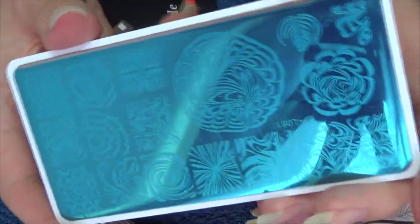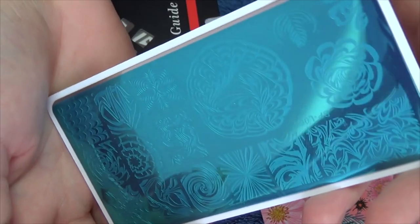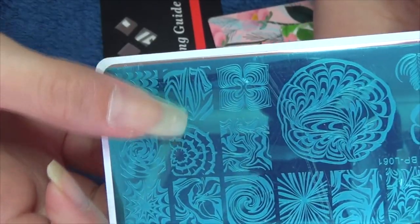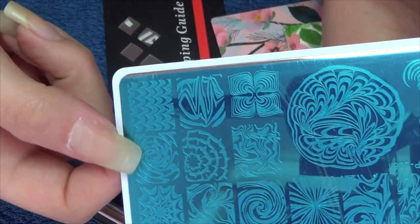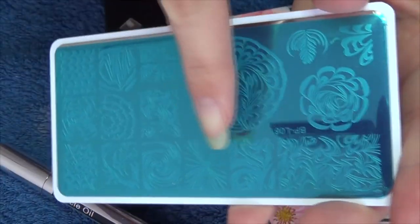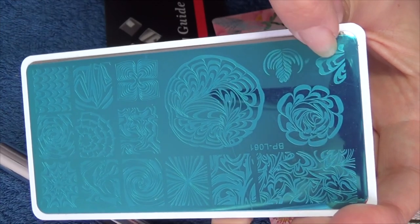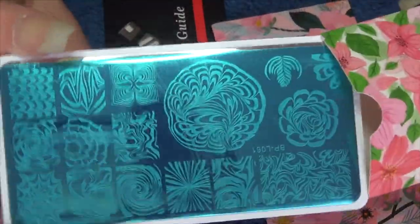The second stamping plate I chose was this water marble one. I know a lot of people struggle to do actual water marbles, so I thought getting this one and showing how I get on with it might make it easier for people who do struggle. You can see there are different sized images — these ones wouldn't work so well on my thumbnail, but I would get away with it on my pointer or my pinky. There are loads of different patterns: swirls, a star shape, random shapes. Over here there's a slightly larger one that would fit my thumbnail. And then you've got these ones — if you want to do a half pattern on the side of your nail, or that one would look really nice at the bottom of your nail. I'm looking forward to trying these out.